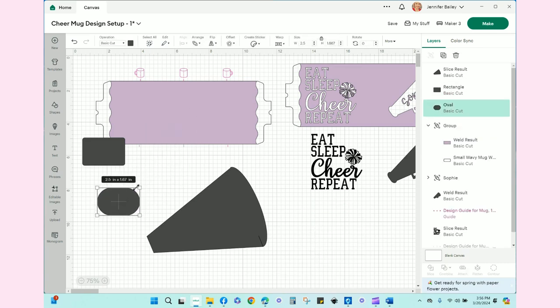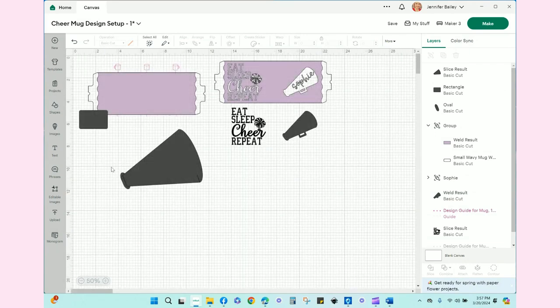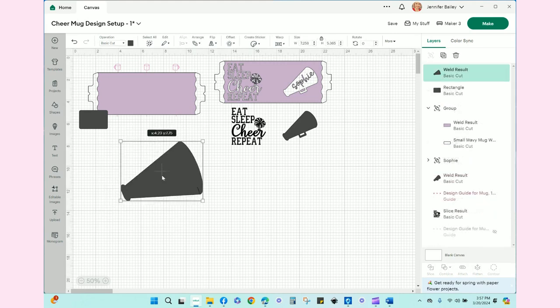I'll pull all of these away and get rid of the extras. Then I'm going to take this little tic-tac-looking shape, make it about half as wide, shrink it slightly, and rotate it by dragging the corner. I'll put it right here and double-check that I like the placement and how wide it is. If I zoom out that looks pretty good — select both, go over to Combine, and go to Weld. Now I have the megaphone.